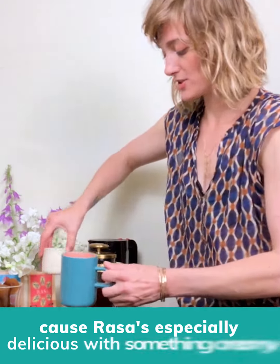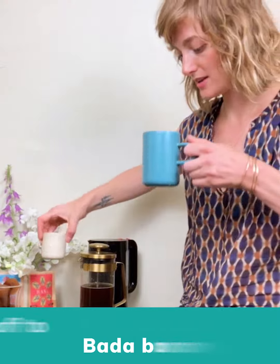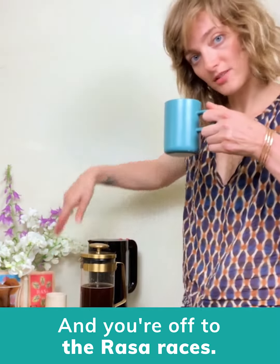And then because Rasa is especially delicious with something creamy, I've got some oat milk here — bada bing bada boom — and you're off to the Rasa bases.